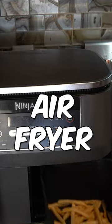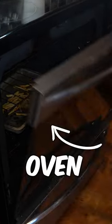What's the best way to take limp leftover fries and bring them back to life? The air fryer or the oven? Let's find out.